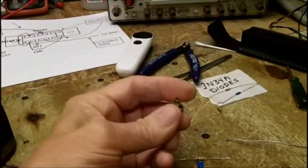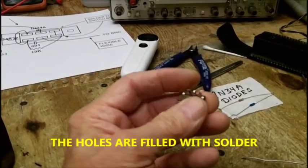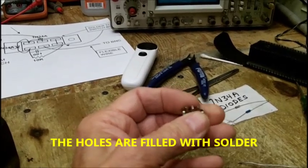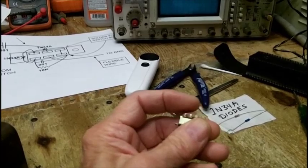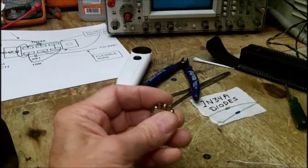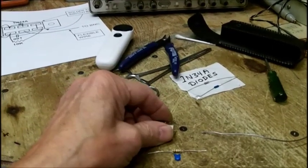I've got terminals that need to be cleaned out, because this was a used switch, and I can't clean them out. There's just one in the center lug I can't clean out. It's just too small — I just cannot work on it.